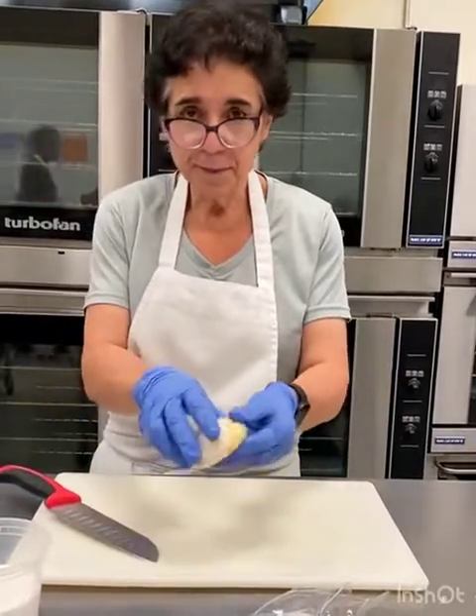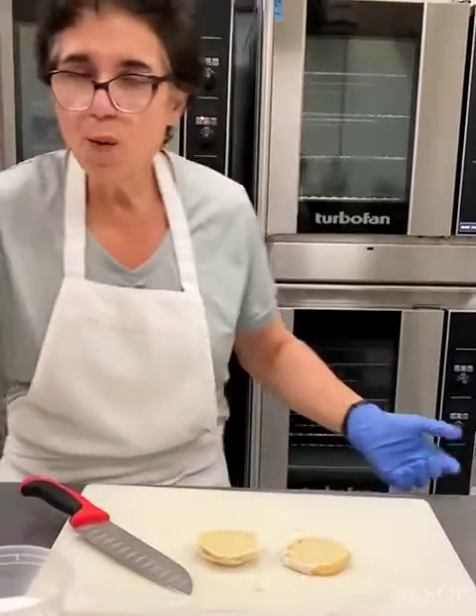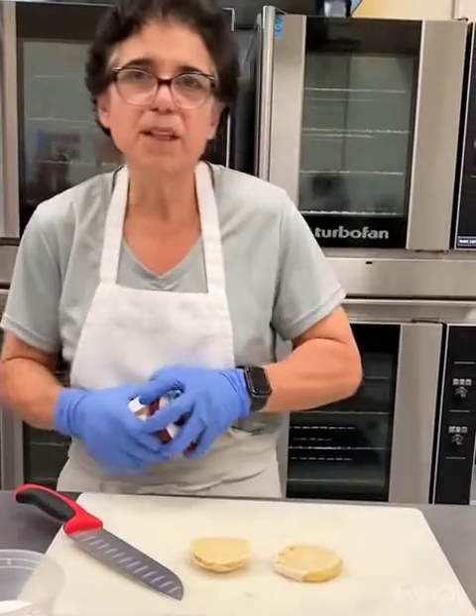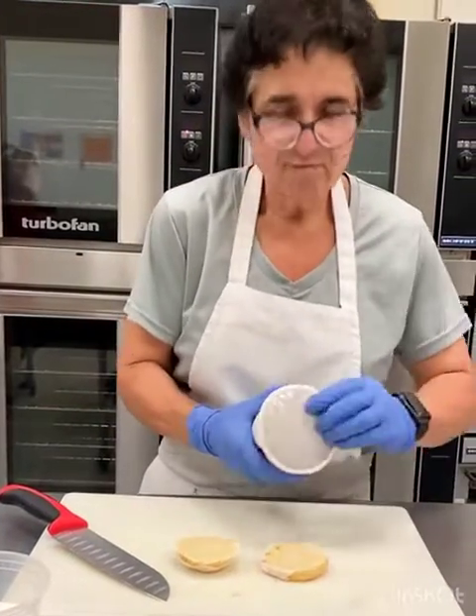I'm going to cut it in half, open it up. Take whatever flavored ice cream you want. I'm going to use chocolate just for the heck of it, because you know what? I can.